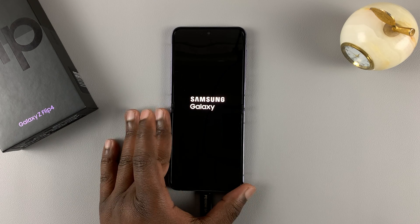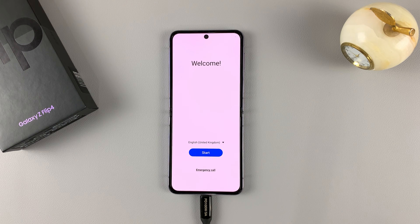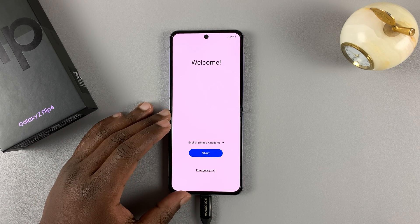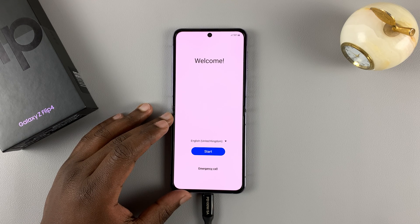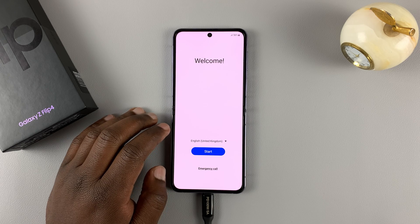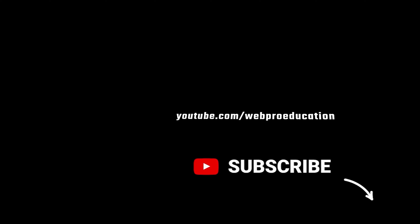Let's wait for it to reboot. The phone has gone back to the startup screen, which means the hard reset is complete and the phone is completely reset to factory settings. That's how to hard reset your Galaxy Z Flip 4. Thanks for watching — leave your comments and questions down below, and good luck.